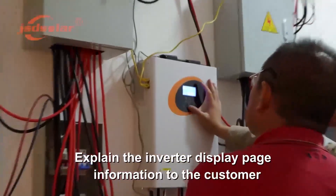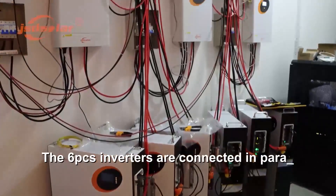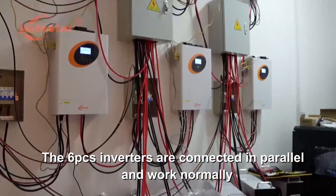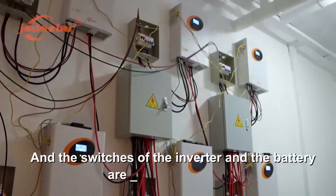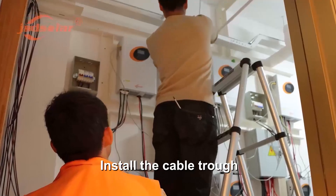Explain the inverter display page information to the customer. The six PCS inverters are connected in parallel and working normally. Turn off the switches of the inverter and the battery after that. Install the cable trough.